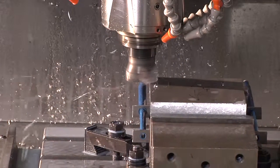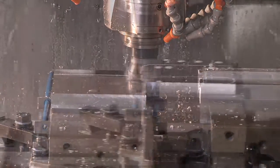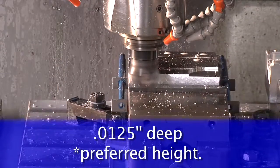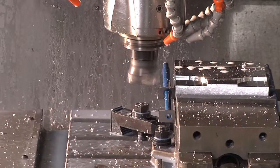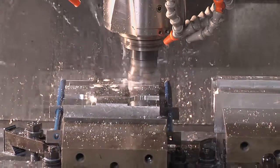To start, we're going to deck the material for minimum cleanup. Then we're going to step down 125 thousandths for our dovetail and locating holes, which is our preferred depth. If you would like, you can go as shallow as 100 thousandths on the dovetail and locating hole depth.